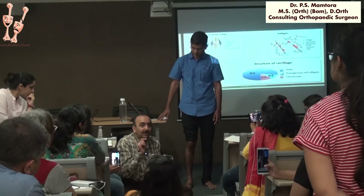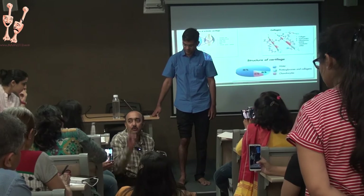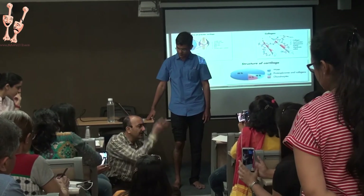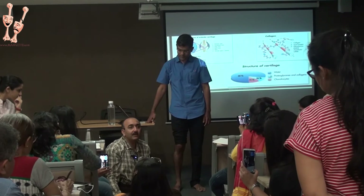If you are able to get that kinetic chain re-established better through a good physio, the majority of patients do so well and their knee remains good for a long time.